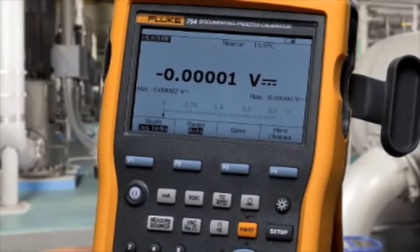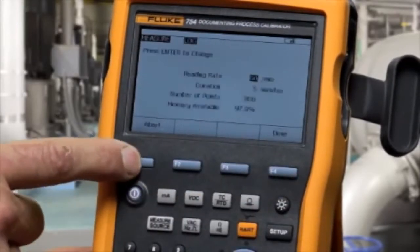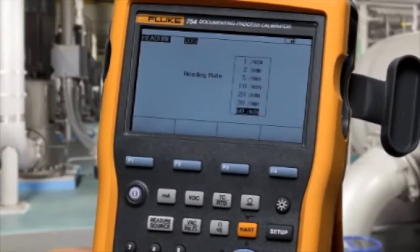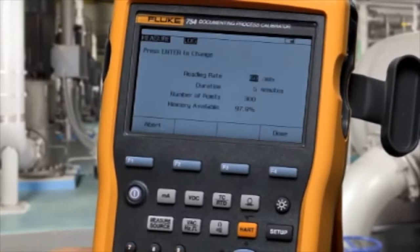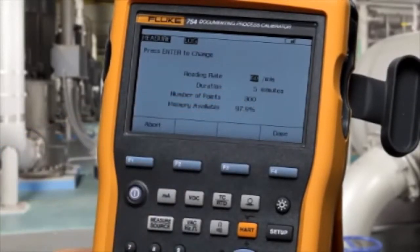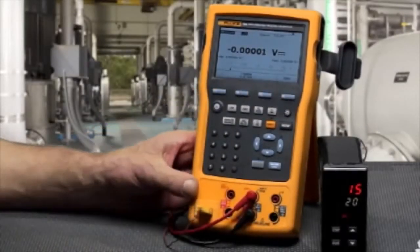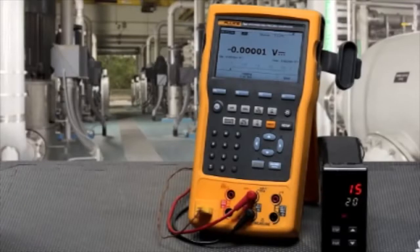To do logging measurements, select more choices, select log, enter the number of points that you want to log — say 60 — and the number of minutes, and that calculates the number of points based on that reading rate over that period of time. Then select done and start logging, and it will log those measurements to memory so you can upload them later to a PC. These are the troubleshooting features of the Fluke 753 and 754 calibrators.